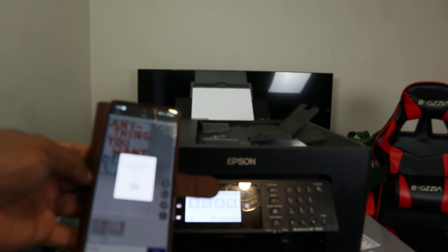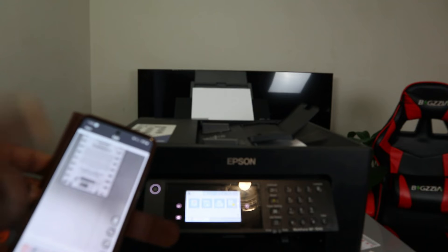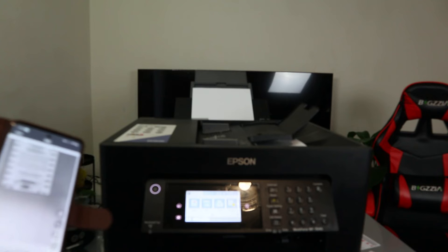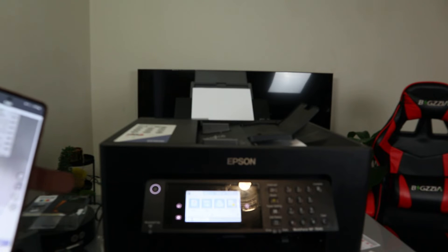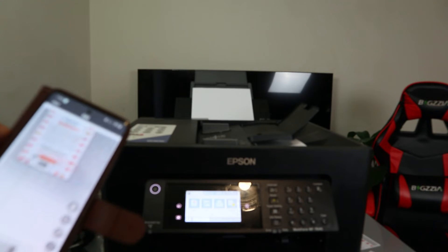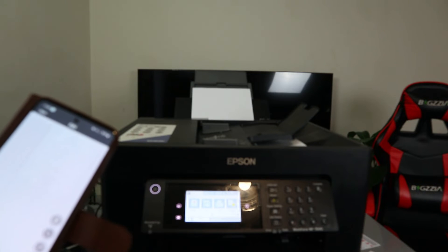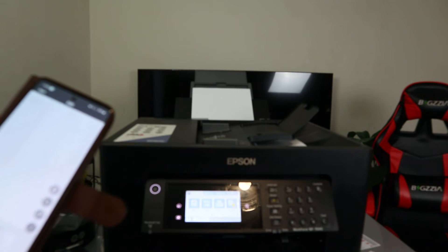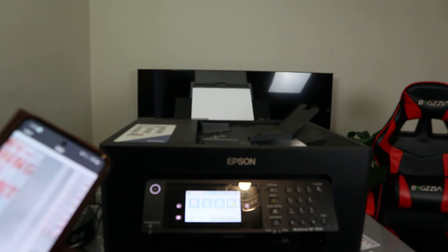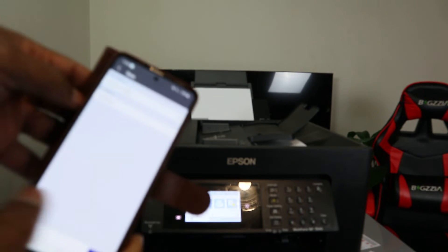You can see it scanned this document twice — first one and second one — because the setting had not been changed. If you want to do the job correctly, you need to select your settings first before you do anything. Right now we have scanned one, two, three pages. If you want to delete one, select delete — then it's deleted. So right now we have three pages. Select next.